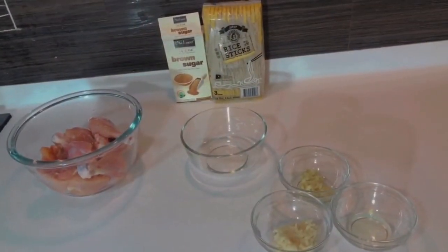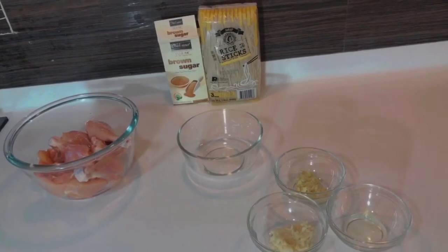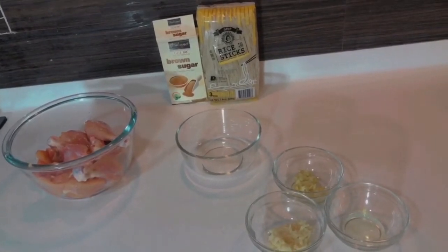Today we are making Korean braised chicken with simple ingredients. Let's start.